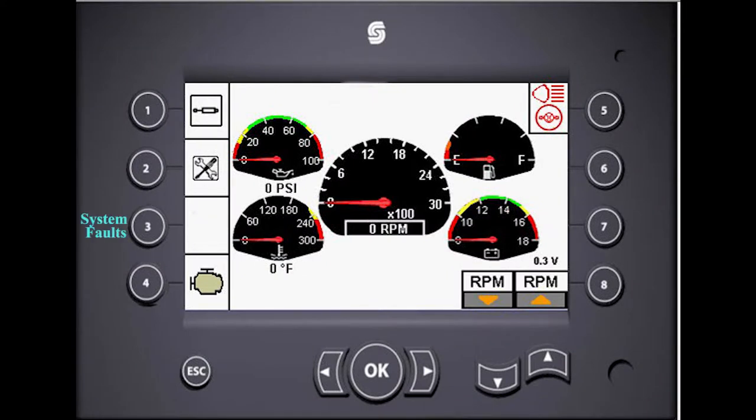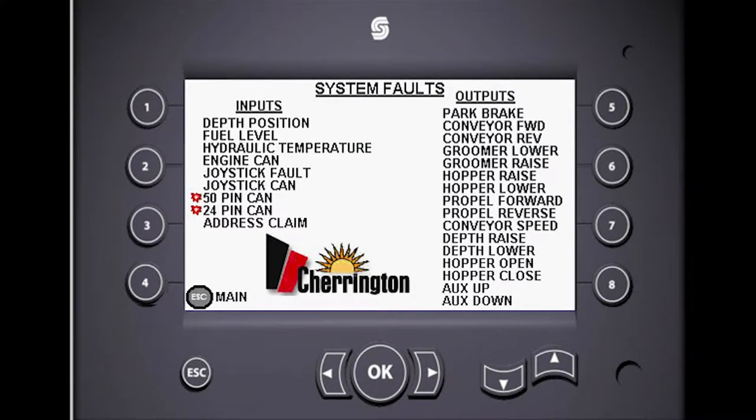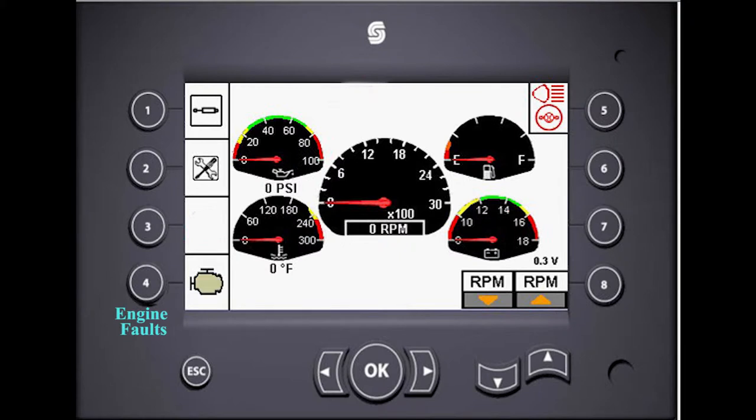A warning indicator will flash next to the number three button when there is an active system fault. Press the number three button to open the system fault screen, then you will see a red marker in front of the function on the list that requires your attention.